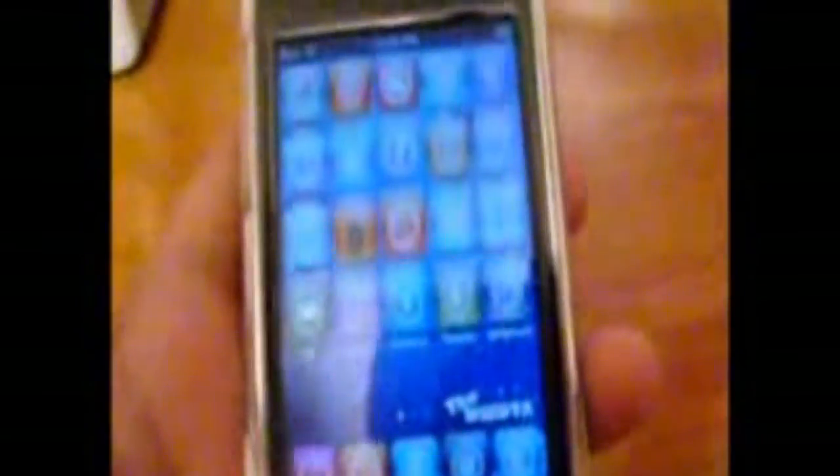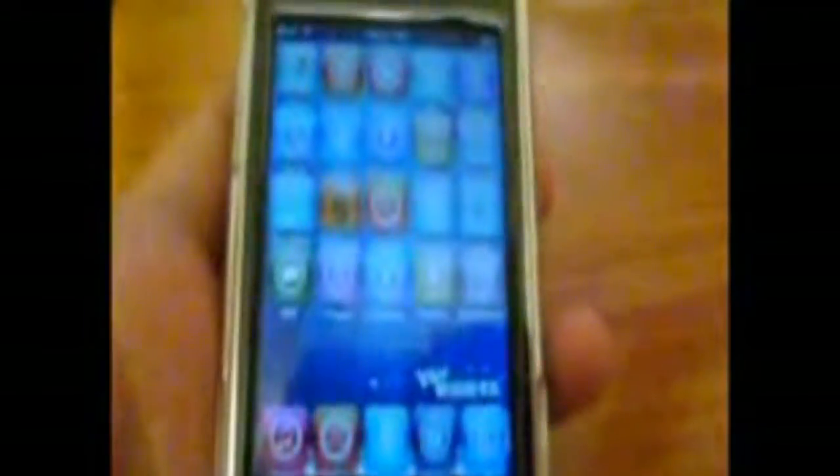I'm going to be showing you the absolutely 100% easiest way to jailbreak a second generation iPod Touch. This requires only one very tiny download — 14 megabytes. You don't have to restore, you don't have to install libUSB, no C++. You don't need a third party program. It's so simple and so easy, you're going to regret ever using any other tool or any other way.